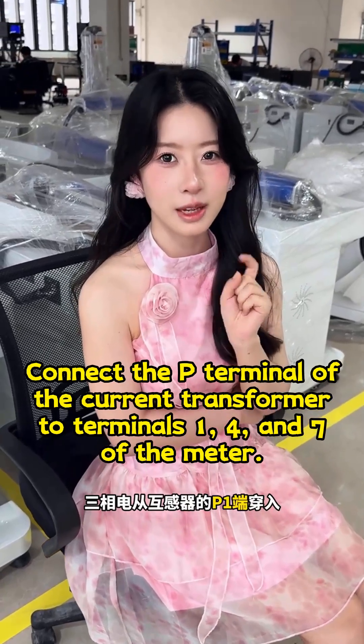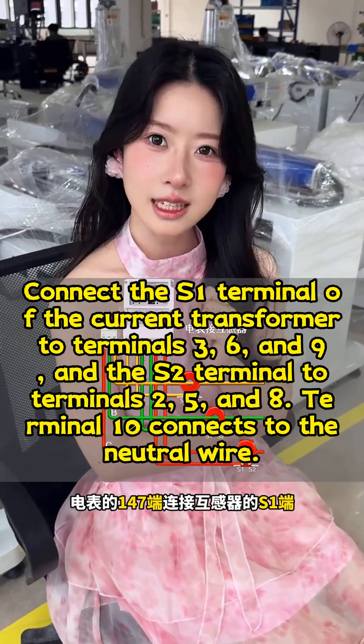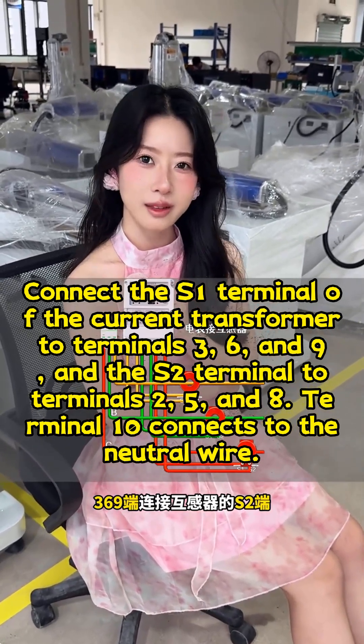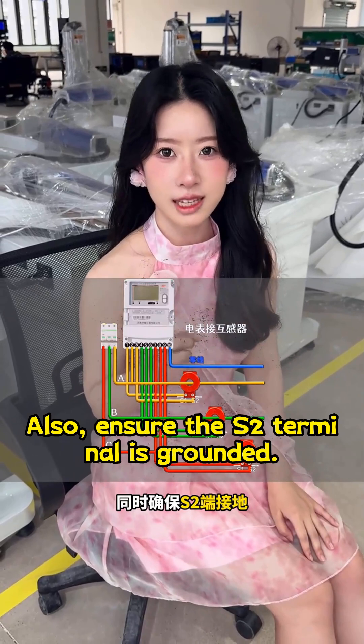Connect the P-terminal of the current transformer to terminals 1, 4, and 7 of the meter. Connect the S1-terminal of the current transformer to terminals 3, 6, and 9, and the S2-terminal to terminals 2, 5, and 8. Terminal 10 connects to the neutral wire. Also, ensure the S2-terminal is grounded.